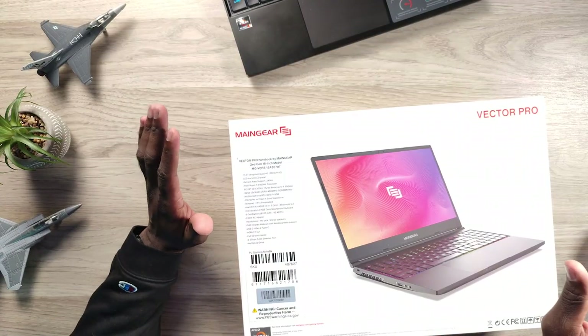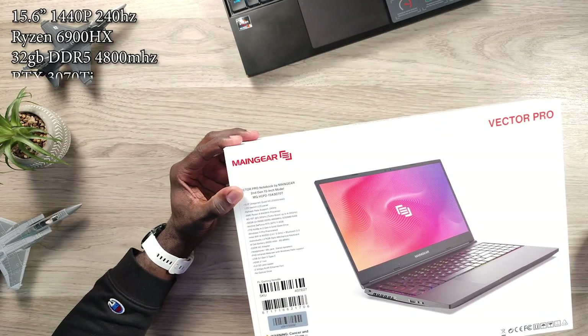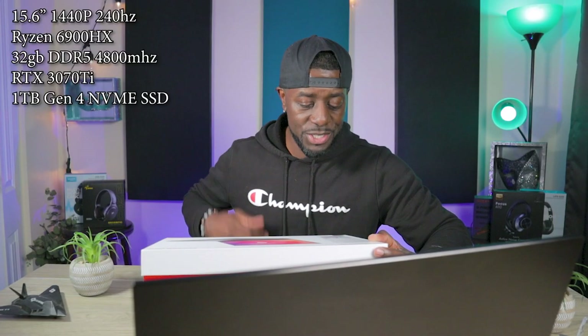I have upgraded a couple of things since I've gotten this, but I'll go over that. This is a 15.6 inch Quad HD, that's 1440p panel, supporting 240Hz refresh rate. The CPU is the AMD 6900HX processor — eight core, 16 thread. The RAM is 32 gigabytes of DDR5, two times 16 gigabytes at 4,800 megahertz. The GPU is an NVIDIA 3070 Ti, 8 gigabyte version. There is a one terabyte NVMe SSD — Gen 4.